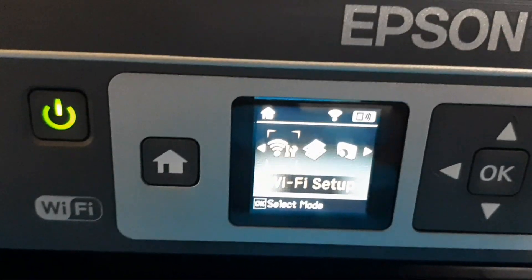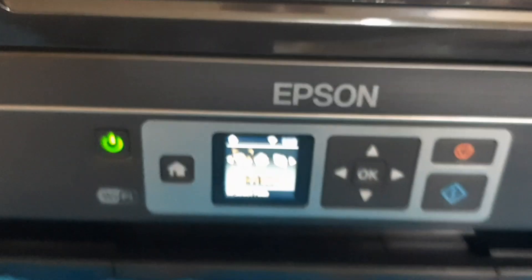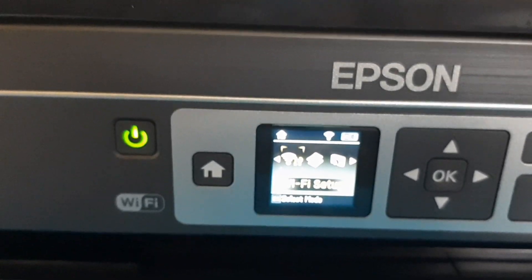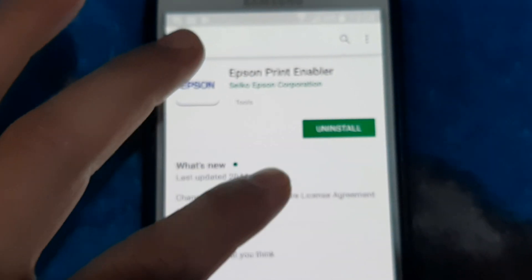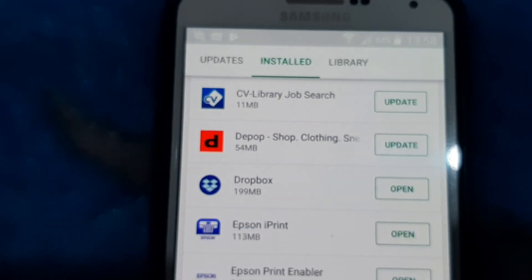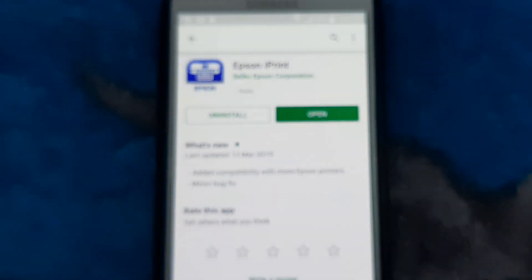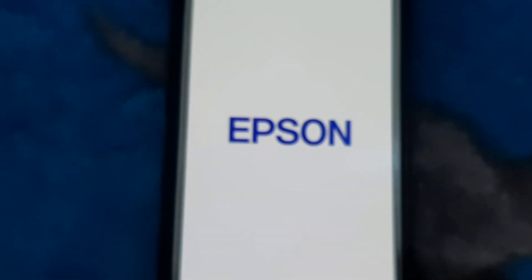The next step is to go to the Play Store and download the Epson app — from the Play Store or App Store — on your tablet or mobile phone. I'll show you how to download from the Play Store. The first app you download is the Epson app. I already downloaded it. The second app is iPrint — download iPrint.